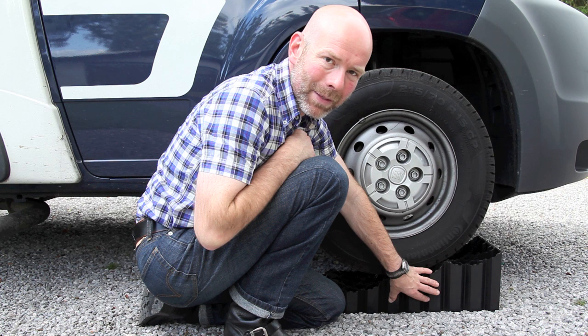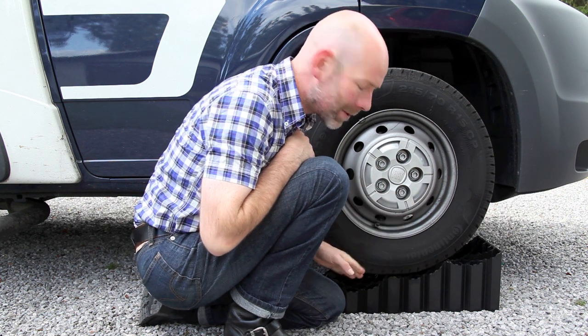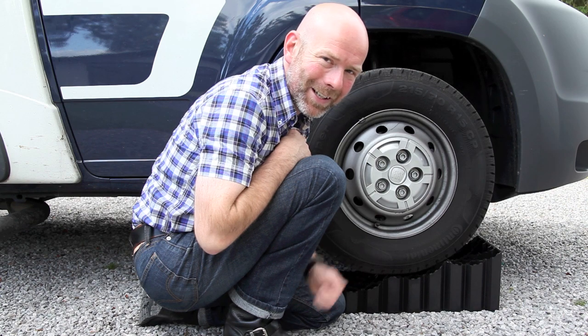The advantage of having a pocket here means that you can hold the motor caravan on its handbrake alone. You don't need to put chocks in behind the wheels, and not having to put your hands behind three and a half tonnes of motorhome wheel can only be a good thing.